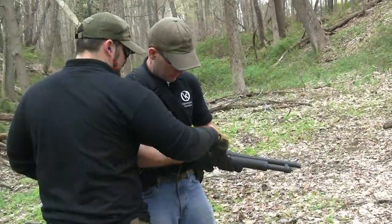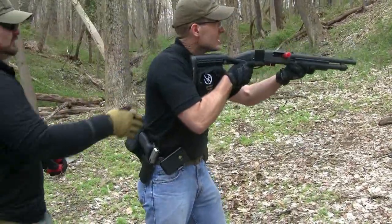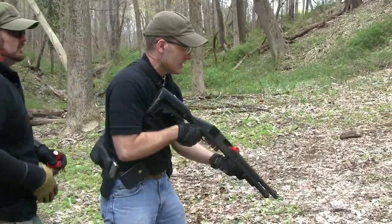Alright, malfunction is staged. Go ahead and close it. Ramp, pull your... yep, there you go. Lower your weapon. Threat!